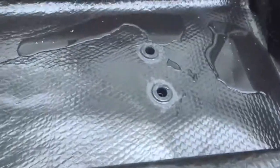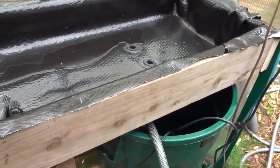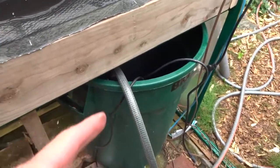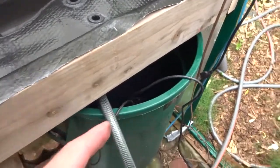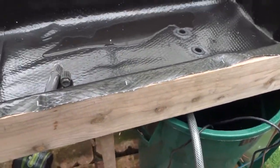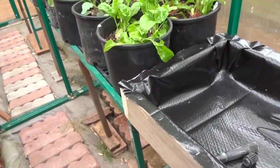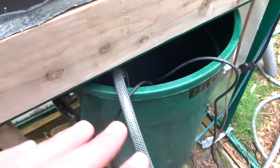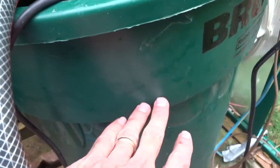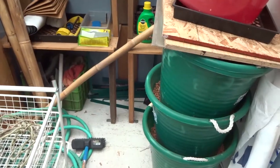My ebb and flow table is almost set up. I've got my bucket, pump, and aerator in there. I'm going to wait one day for the RTV to dry before I test the pump. One important point: make sure your basin is big enough to accommodate the volume it'll need to pump up, otherwise it'll dry out your pump. In the past with a six-foot table, if the liquid had evaporated even a little, the pump would run dry and get ruined.